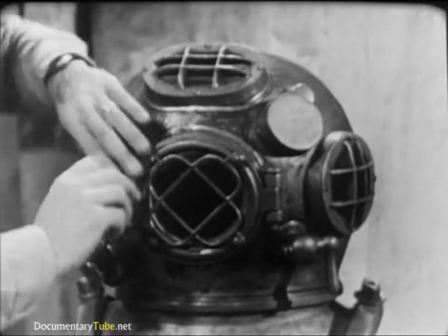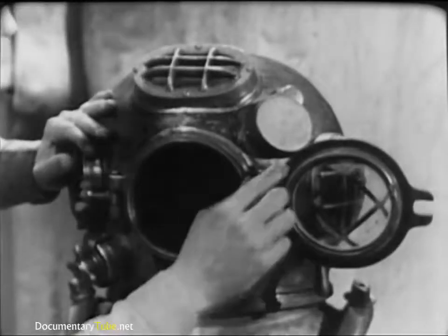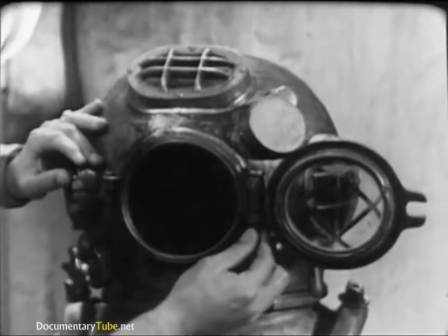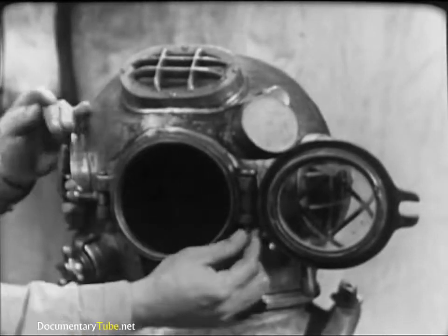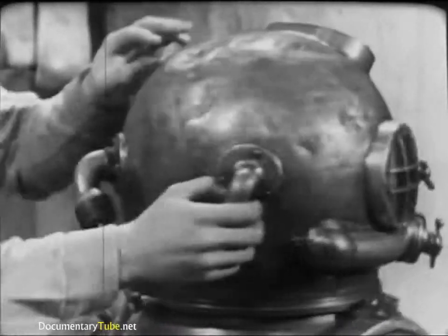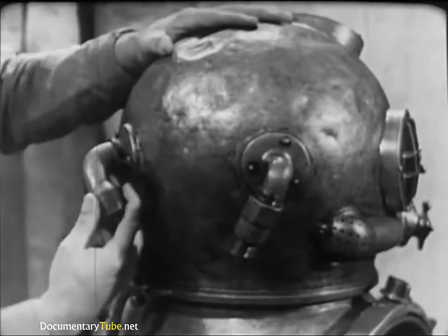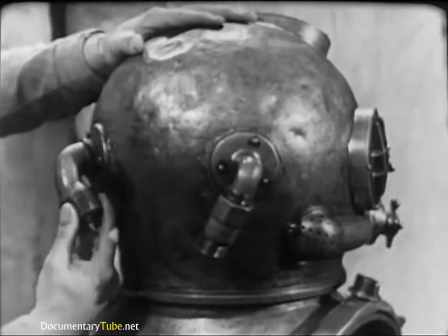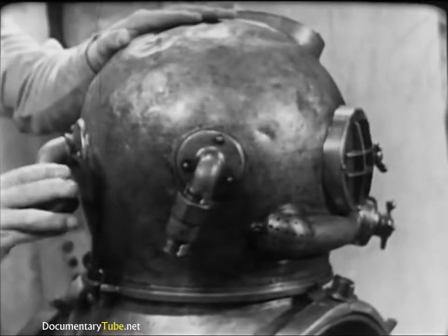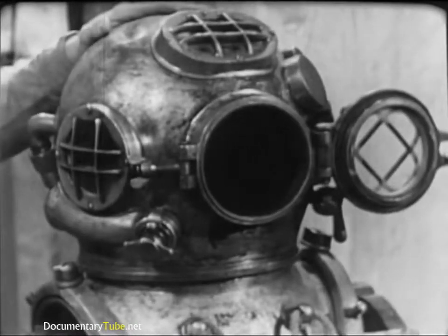The faceplate is the only viewing port that opens. Check the condition of the rubber gasket and the operation of the hinge and swiveled wing nut, which clamps the faceplate against the gasket. Make sure the cotter pin is in the hinge pin and secure. The two goosenecks at the back of the helmet are extremely important — one admits the diver's air supply and the other secures his combination lifeline and communications cable. Be sure they have not been knocked loose and that the threads are clean and undamaged.